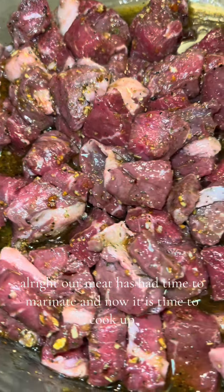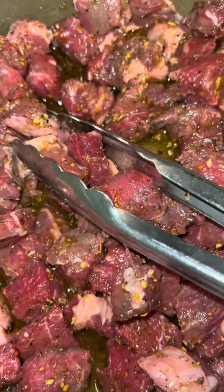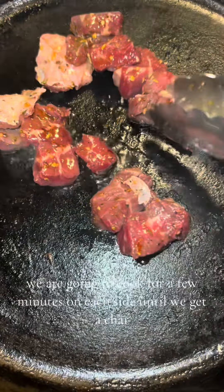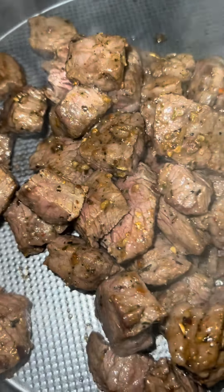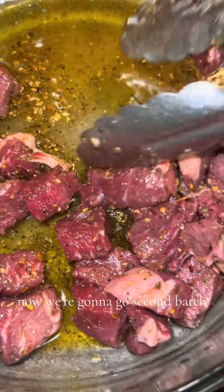Our meat has had time to marinate and now it is time to cook. Our skillet is searing hot — we're going to cook for a few minutes on each side until we get a char. These are just about finished, so we're going to take them off the heat. Once the first batch is done, we go right into the same pan with the second batch.